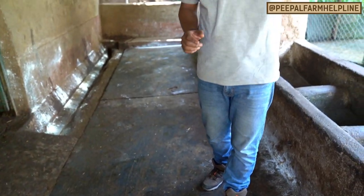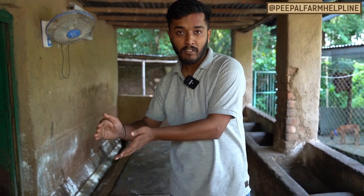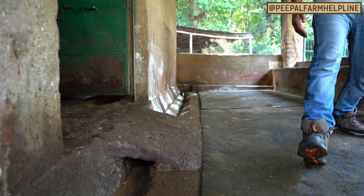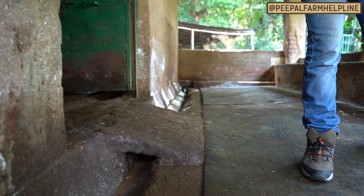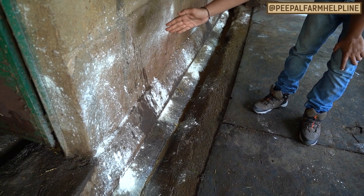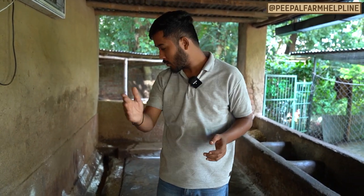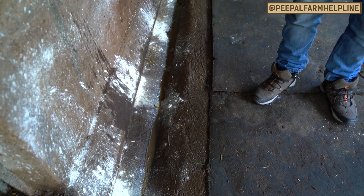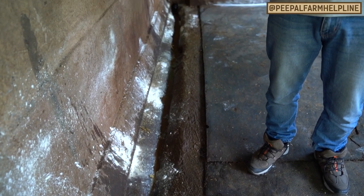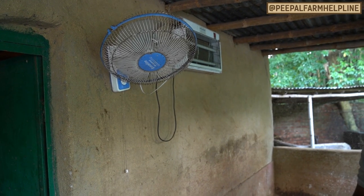Before we do the deep cleaning, we will sun-dry the area. We also clean the food and water troughs, and clear the soil and waste water. Ticks can be a problem in a cow shed, so we use deep powder so that tick eggs are eliminated. We repeat this process every week.